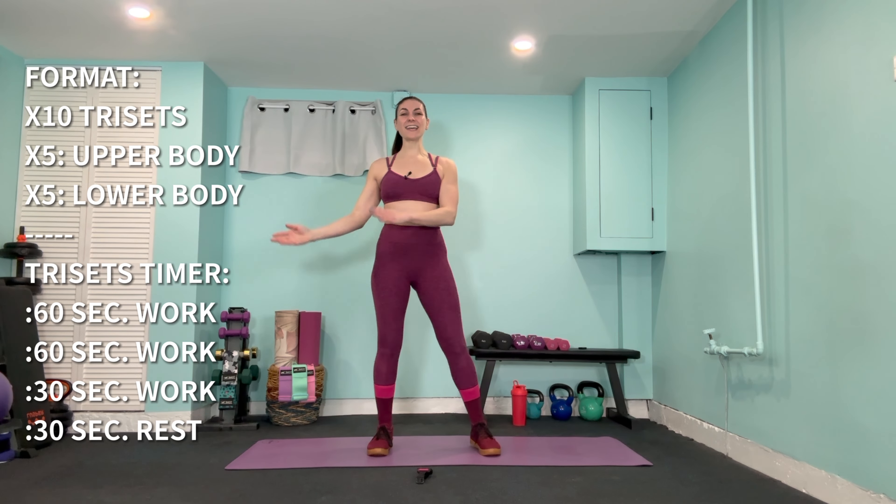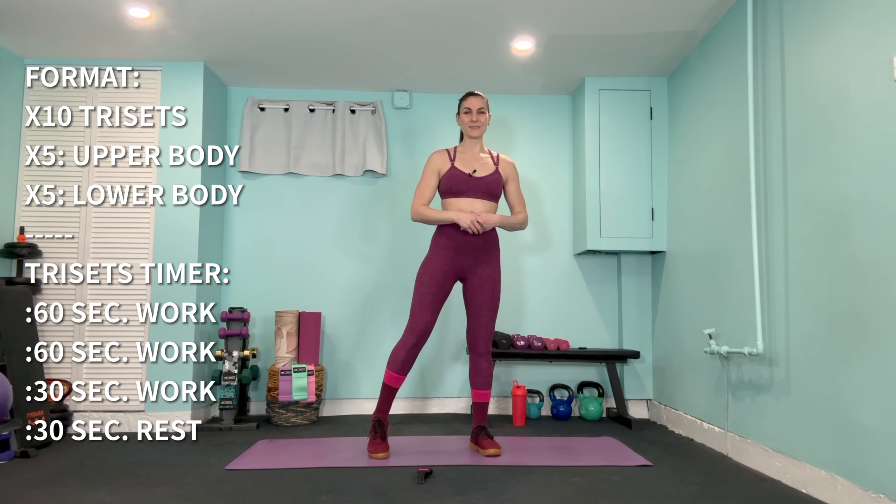For our format today, because we're going straight into dumbbell strength after a quick mobility warm-up, we have a total of 10 tri-sets. Our first five tri-sets will be exclusively for upper body strength, and the next five will be for lower body. Our timer is set for 60 seconds work, another 60 seconds work — possibly a different side or exercise — then 30 seconds work to complete the tri-set, and a 30 second rest between each set.